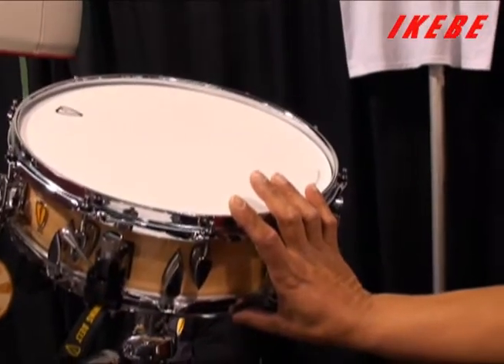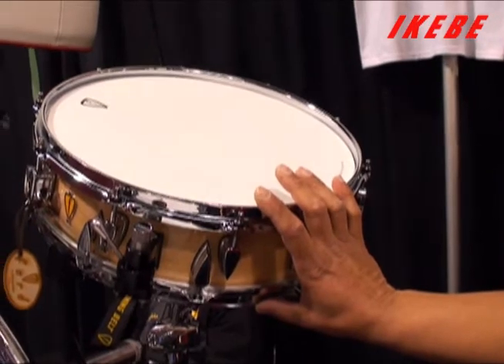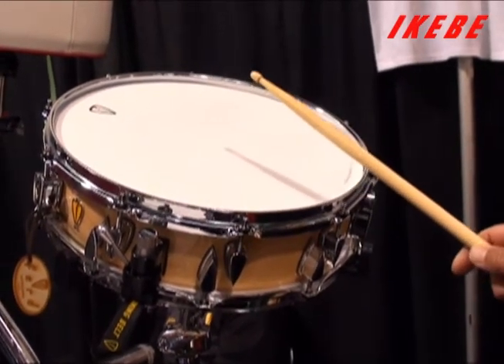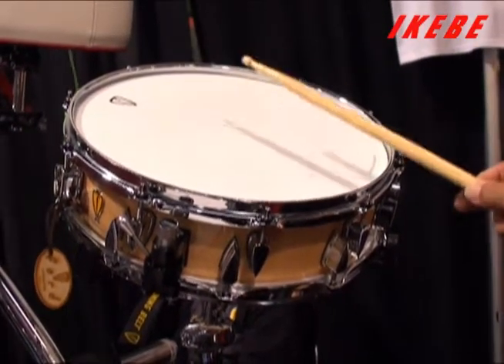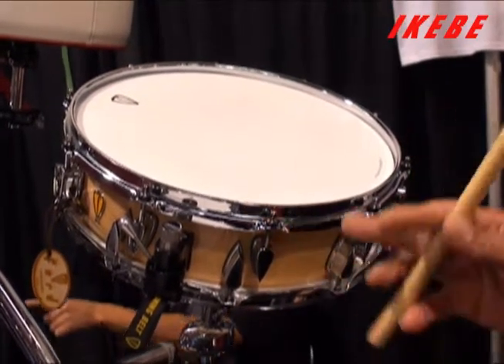This drum is called the Little Buddy, which we modeled after the Buddy Rich snare that the Slingerland Drum Company made for him in the early 1970s. It's a 10-ply maple shell, lacquered interior, high gloss finish, staggered lugs — very loud.